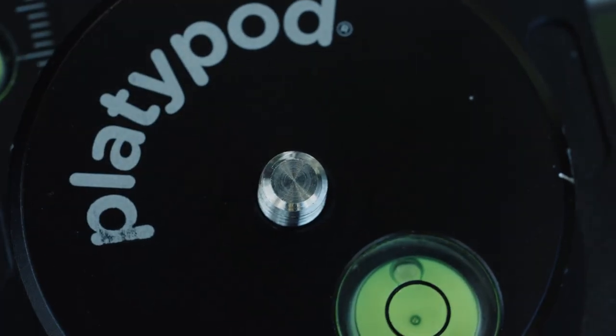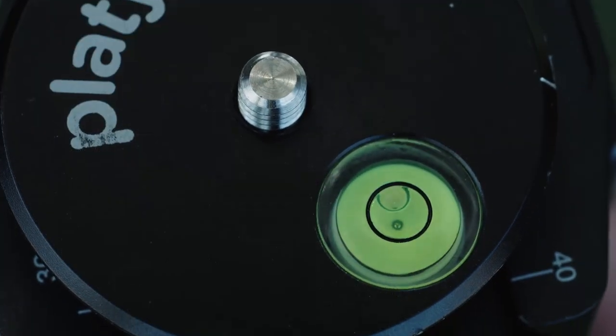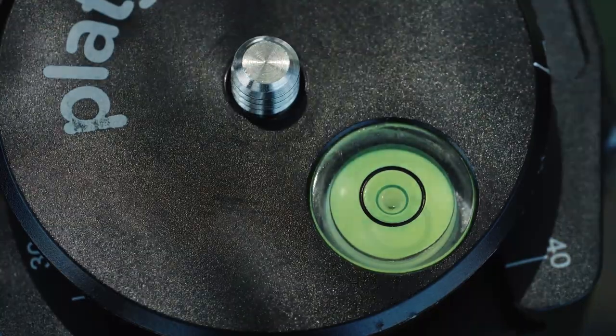One last thing we're not used to seeing on an ARCA-compatible mounting plate is a bubble level. To maximize your precision, you just look down through the level and line up the pinhole opening at the bottom of the level as you're looking through it.